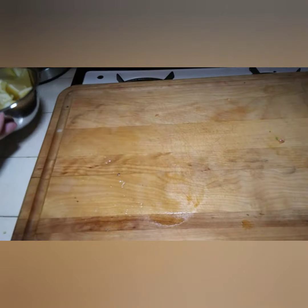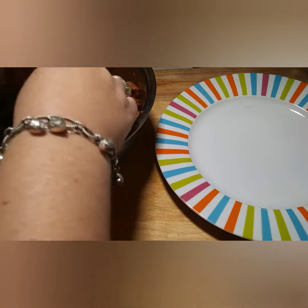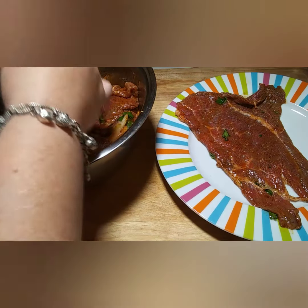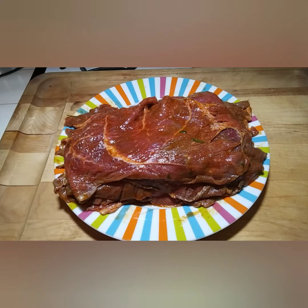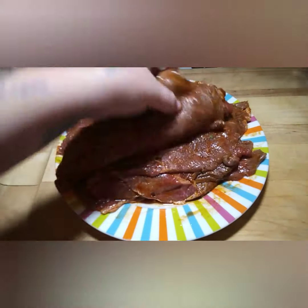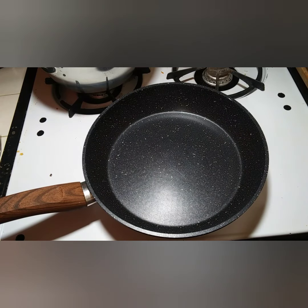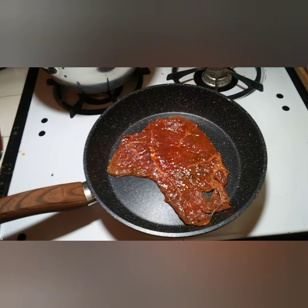If you used the marinade from my other tutorial, this part is going to be a little messy — you want to go through and remove the veggies off your meat because we're gonna be searing it and you don't want burned cilantro and onions on your meat. After cleaning the veggies off, the meat should look mostly clean — it's okay to have a little bit here and there. Next, get a shallow frying pan and start preheating it on medium to high heat. If you used my marinade, your meat already has oil on it so you don't need to add oil to the pan, but if not, add a little oil.